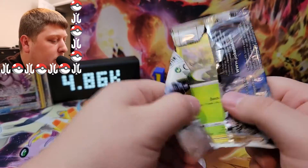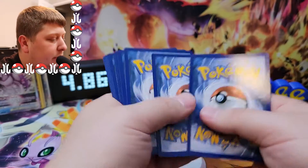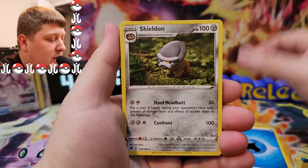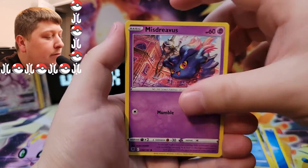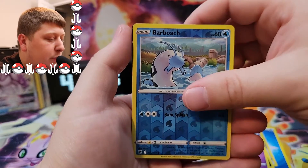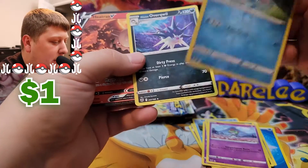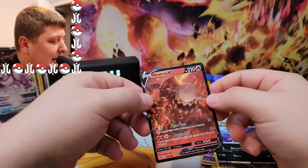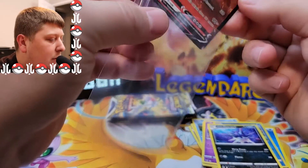It looks like there are, in fact, more than two of each set in here based on what we're opening. There's your code card. We've got a Shieldon, Scyther, Barboach, Misdreavus, Sneasel, and Barboach again. What in the world — okay, that's definitely an air pack as well. So here's the reverse, and then there's a rare and an ultra rare in this pack. They've got some stuff going on for sure.